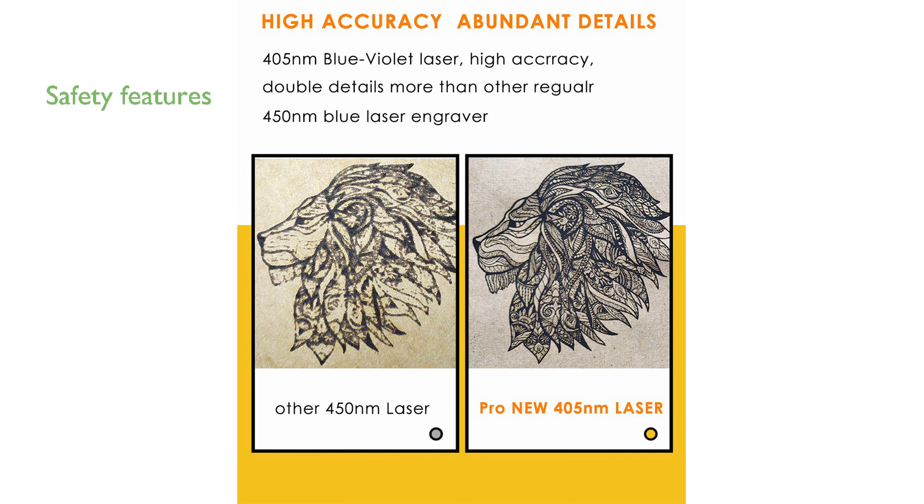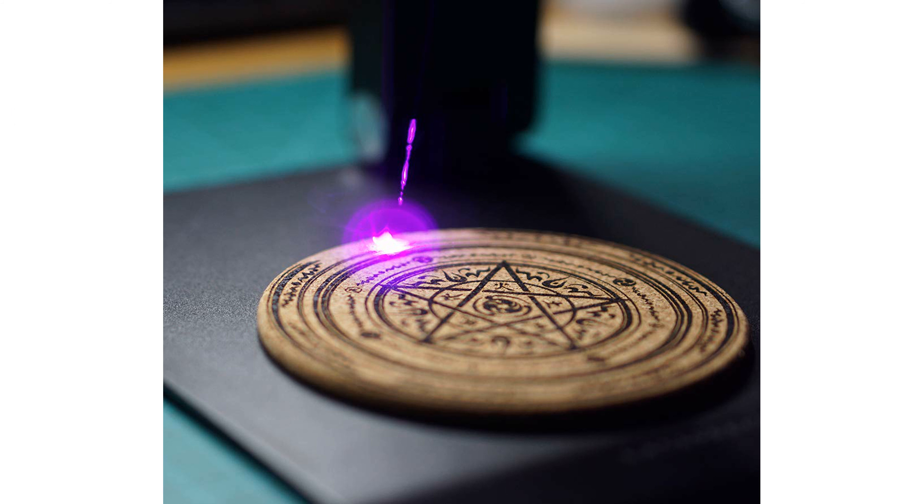Safety is a priority with this engraver, as it includes features like protective goggles, a password lock, motion detection, and an overheat shutdown to ensure user security. The device is user-friendly, allowing for a simple plug-and-play experience through its app, and can engrave images or text on surfaces up to 4 by 4 inches.